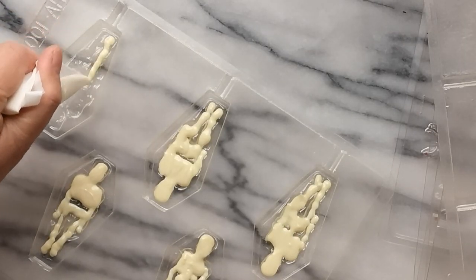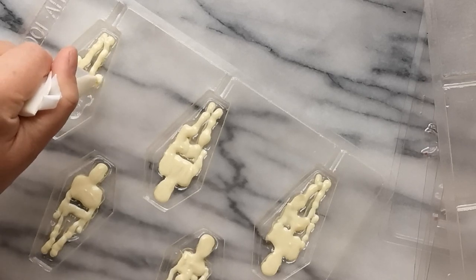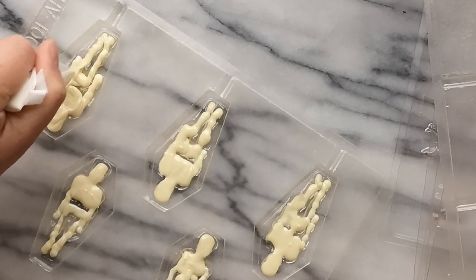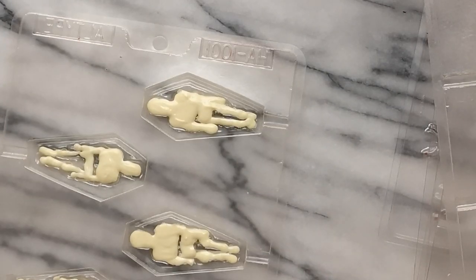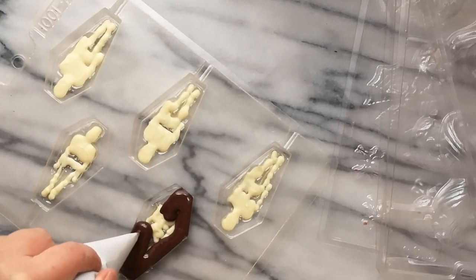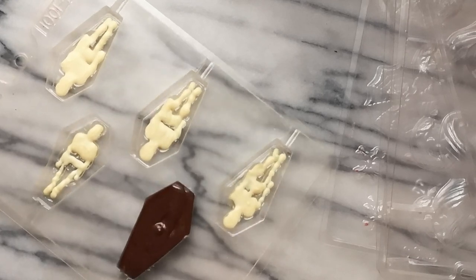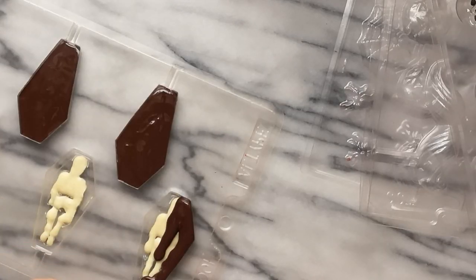For the skeleton lollies, or any mold that has details within, use contrasting chocolates to bring out the design. With a fine-tip cornet, pipe the details into the cavity to bring out the features. Allow the first layer to partially set at room temperature for a few minutes, then fill the mold with contrasting chocolate. Pipe the chocolate around the perimeter of the mold, then work your way into the center. Be careful not to overfill the mold.